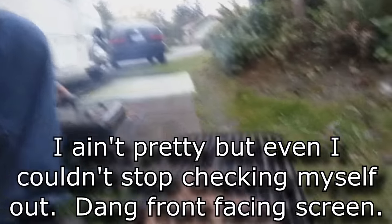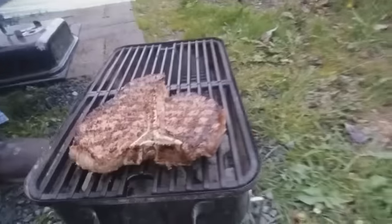Right now I'm grilling steak — big old t-bone. I'm not sure exactly what they weigh, but two of them were about three and a half pounds. Some dang good t-bones. I just had a quick tip for you guys.